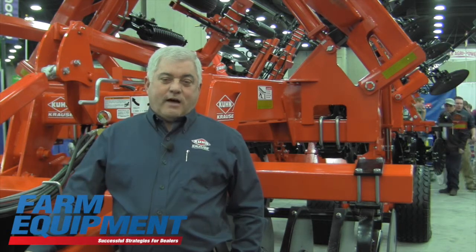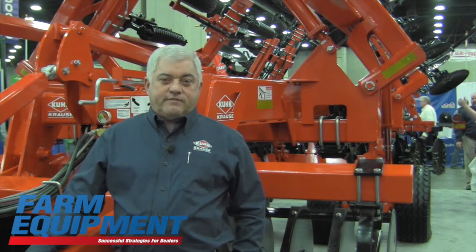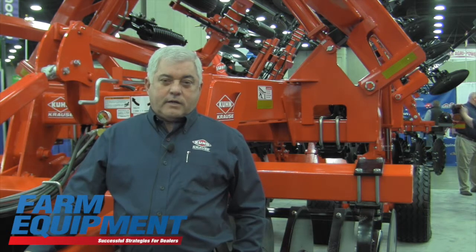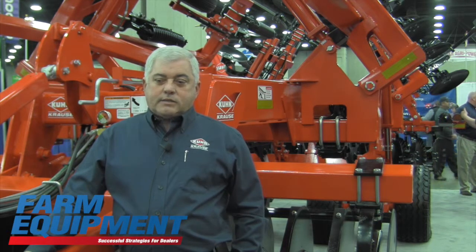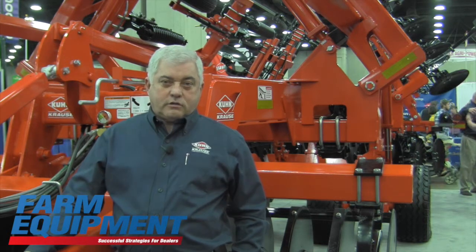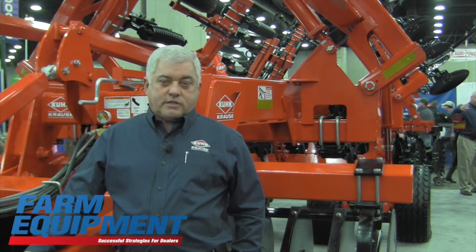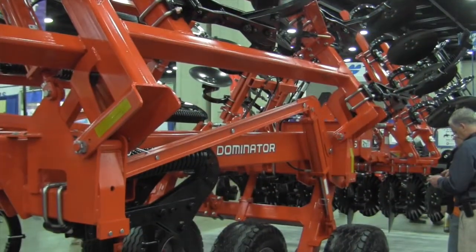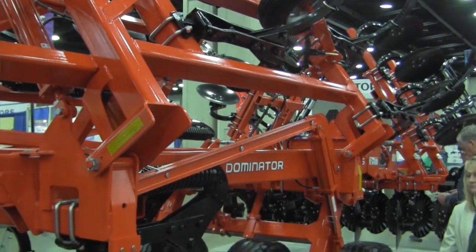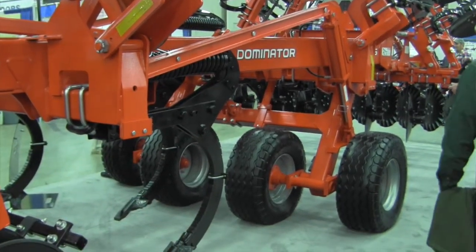The 4855 Dominator is one of the new units. This will replace the prior 4850 series. Some of the key items are located in the rear disc conditioner as well as the transport lift system. New tires have been incorporated to add increased reliability for transport of the unit. They have a heavier carrying capacity, something that our customers have asked for.